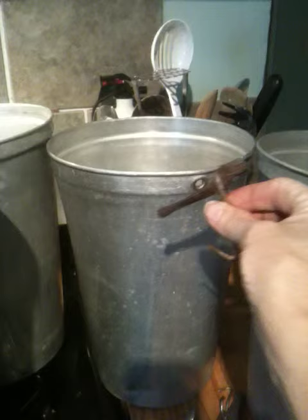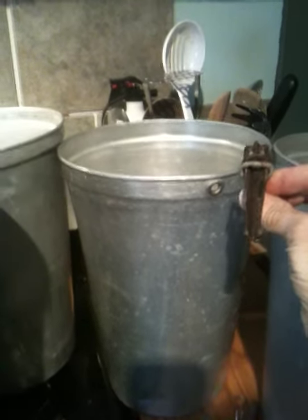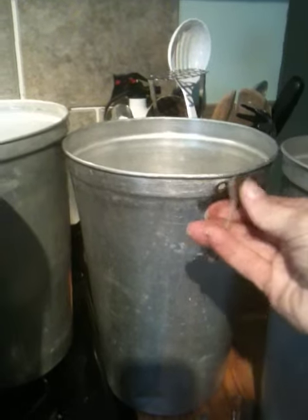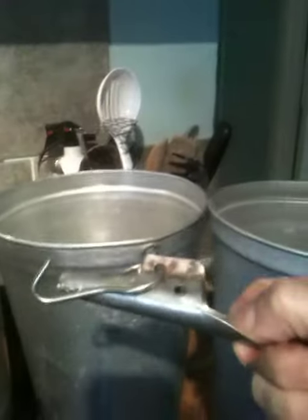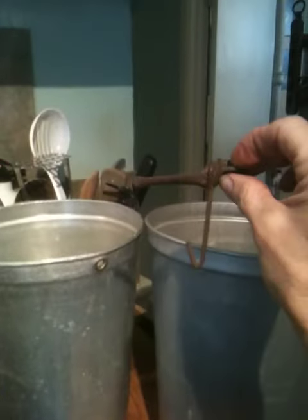These are spiles from probably the 1920s. They're from my dad's place, and the end of the spile here that goes into the tree isn't as deep as the more modern ones that go into the tree further. You can get plastic ones as well, and so that's our first lesson today.